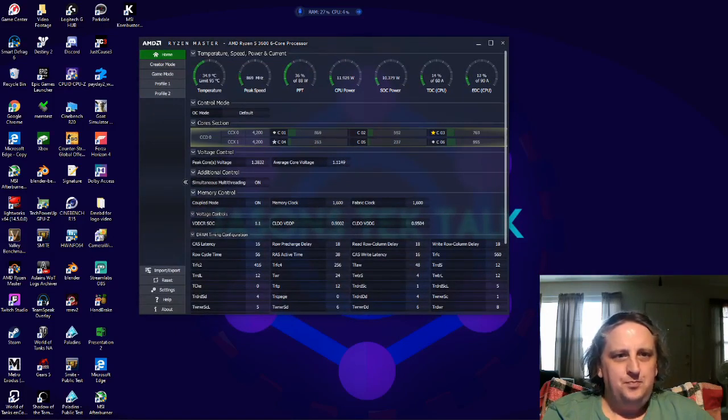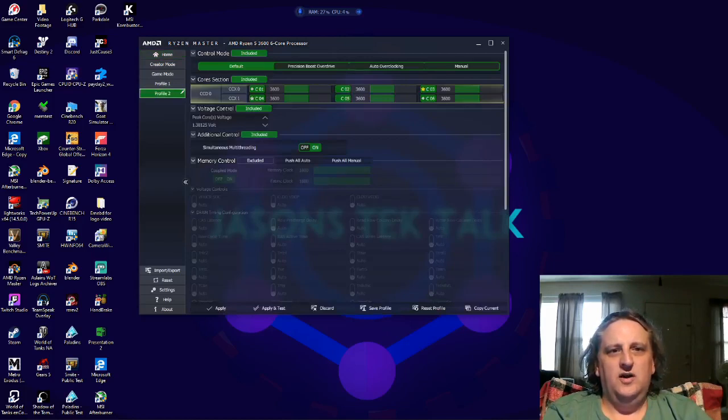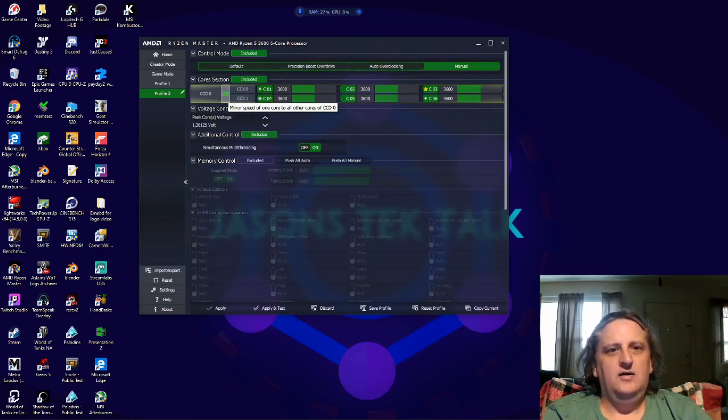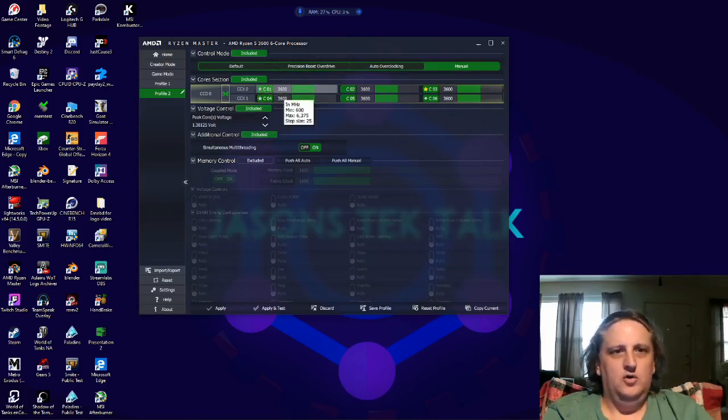To do the overclock — I've already got a couple set up, but this is how I would do it starting from scratch. Open it up and it's going to show you're running the default, which is 3600 on all cores. For a manual overclock, click down on 'Manual.' Go to CCD0 and the first one is a red cog — click that until it turns green, and that gives you an overclock on all cores, so whatever you put in one field mirrors to all your other cores.